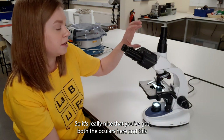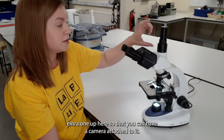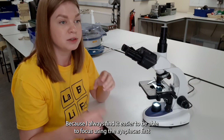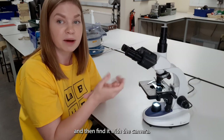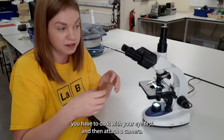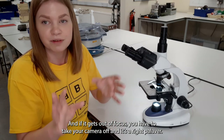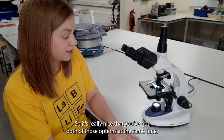It's really nice that you've got both the oculars here and this extra one up here so you can have a camera attached, because I always find it easier to focus using the eyepieces first and then find it with the camera. If you only had a monocular, for example, you'd have to do it with your eye first and then attach your camera, and if it gets out of focus you'd have to take your camera off. So it's really nice that you've got both options at the same time.